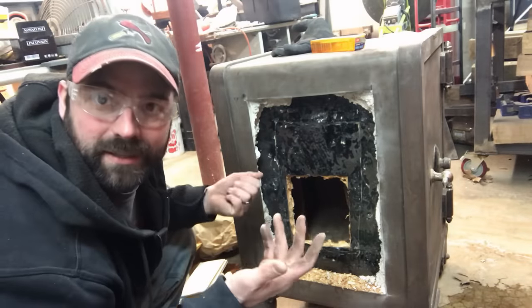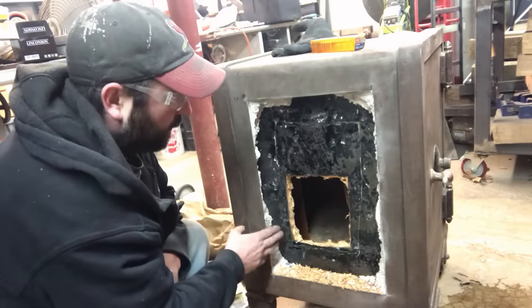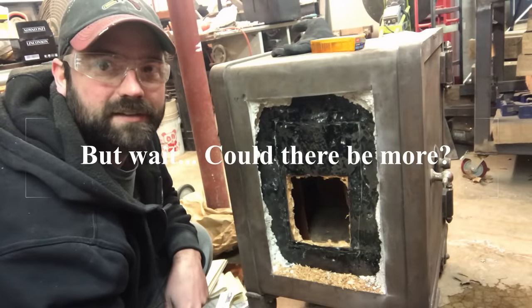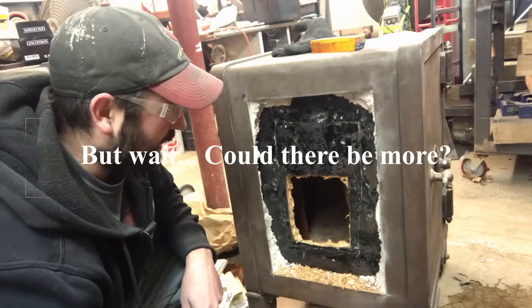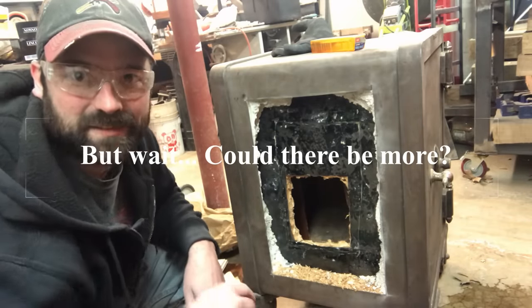Very cool. We didn't get rich, but it was fun. I can still weld this piece back in, paint it, and you'll never know I was in there. Thanks for watching guys — that was fun. You know, it was worth a shot. Could have hit it big, but we didn't. Have a good one.